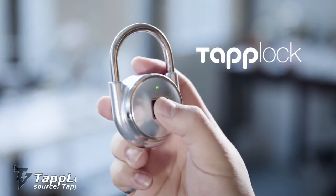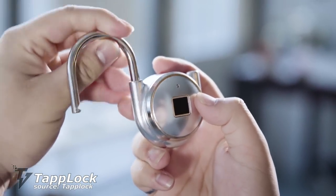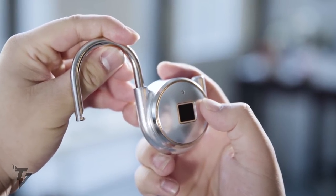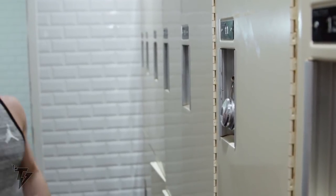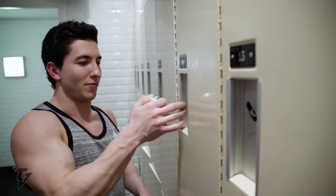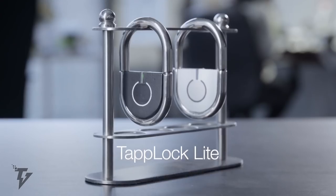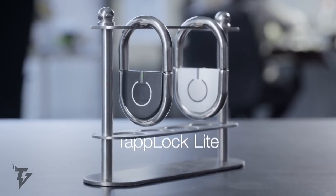Tap Lock. You can now keep your belongings safe with this fantastic padlock, without having to remember any combinations or carrying an extra bunch of keys wherever you go. The revolutionary Tap Lock uses fingerprint technology, making your life easier one fingerprint at a time.